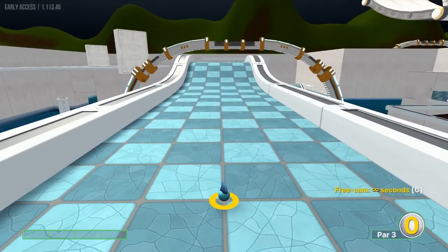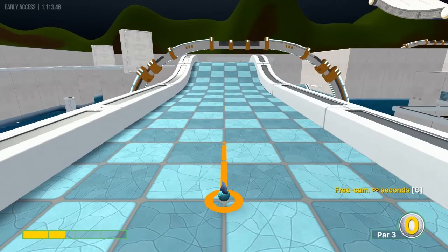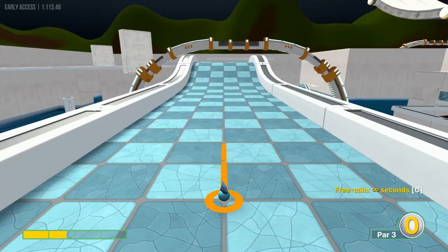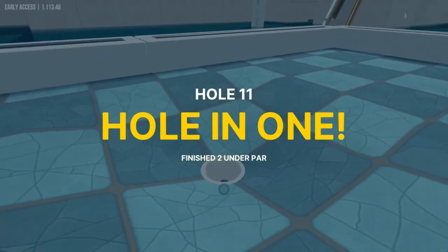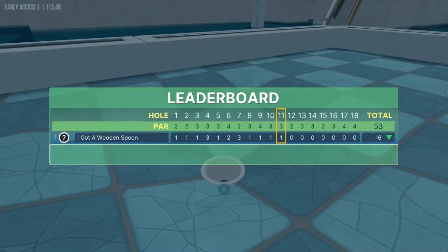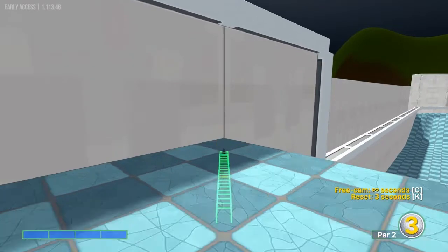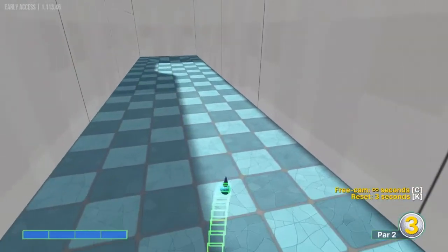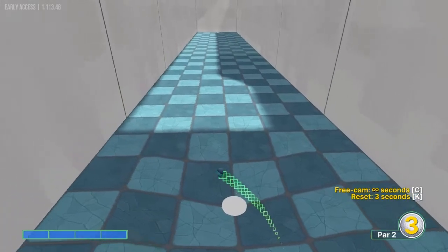For hole eleven, we're going between 1.6 and 1.7 speed, in for a hole-in-one — the speed is actually more important than you would think on that one. For number twelve, aiming right here at this crack on the wall, left side, full speed, in for a hole-in-one.